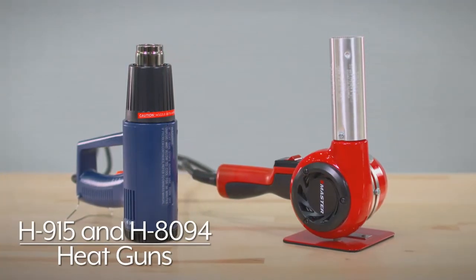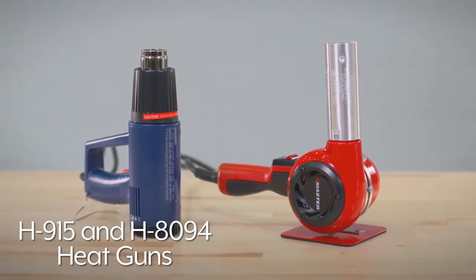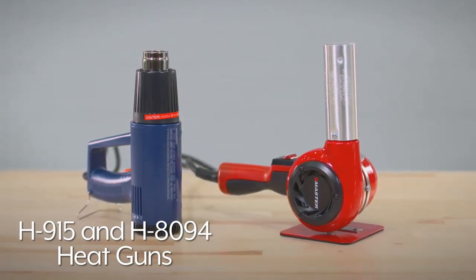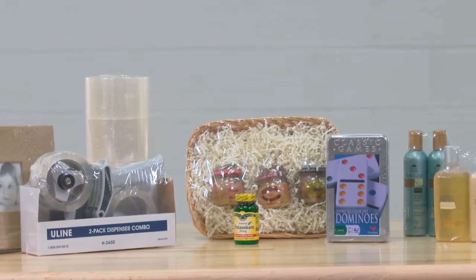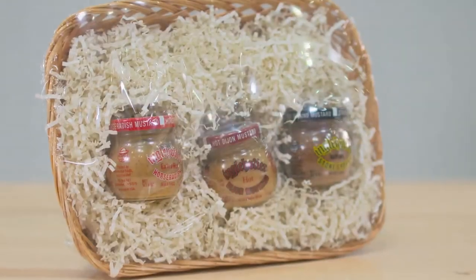For lower volume shrink wrapping requirements, Uline's H915 and H8094 heat guns are great solutions. Shrink wrapping provides tamper-proof packaging while allowing you to combine products that may be sold or used together.